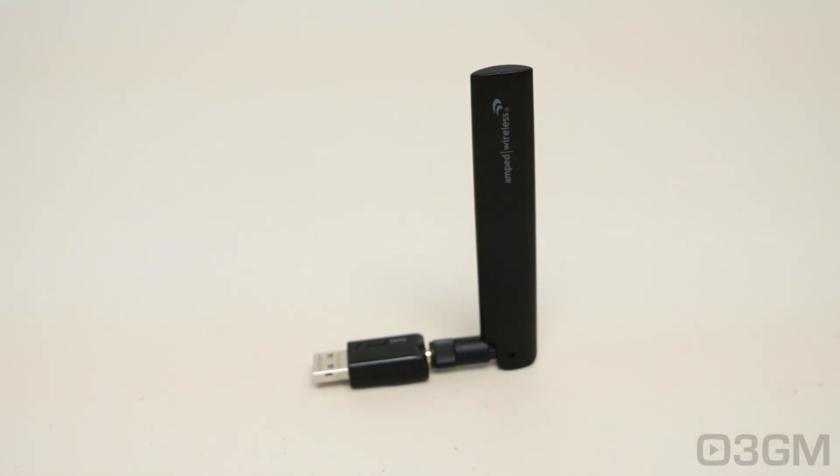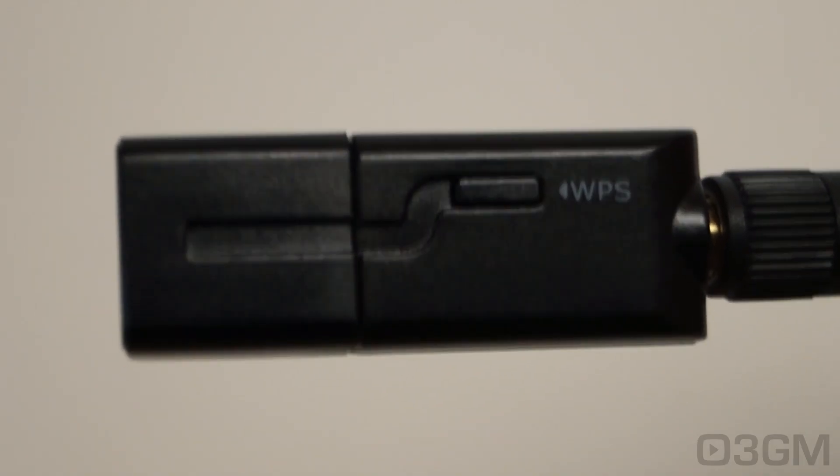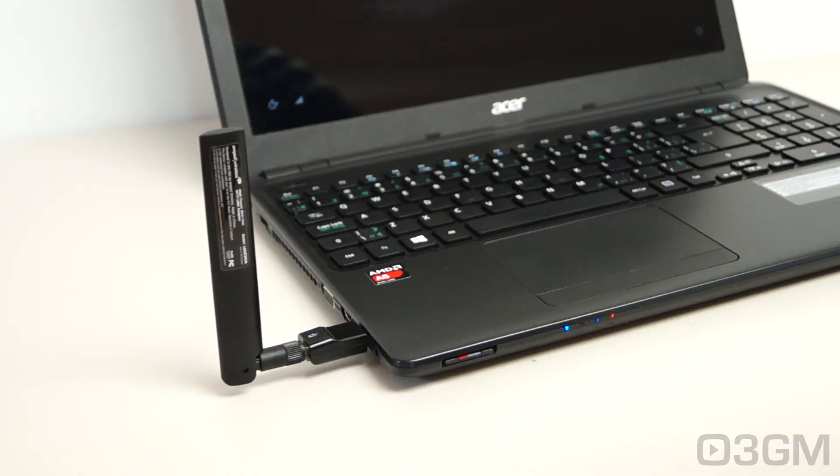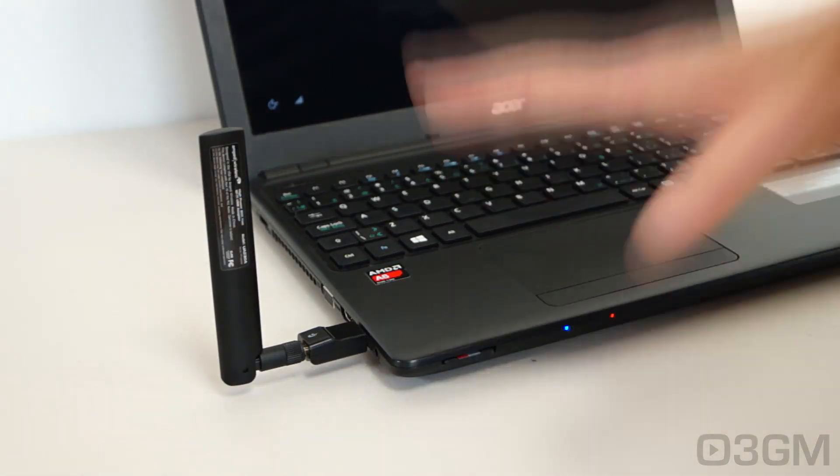Setup is super easy — just install it and then go ahead and install the drivers. It's compatible with Windows and Mac, so it'll work in just about any computer system you plug it into. Something small but should not be overlooked: it comes with a WPS button for easy setup.